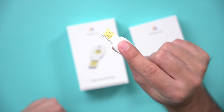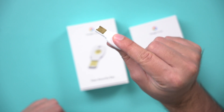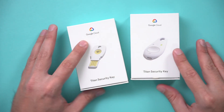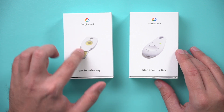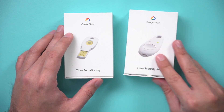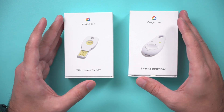What you need for that is a physical key. I have one that I plug into my computer or bring near my phone, and they have a couple of different versions. These are called Titan security keys, made by Google. There's a USB-C version, a USB version, and one that works via Bluetooth that you just touch. I'll put a link to a non-Google version in the description that you can get from Amazon a bit cheaper.